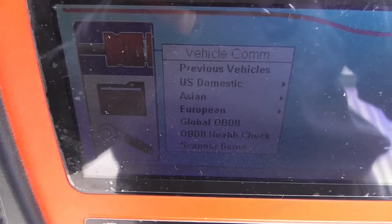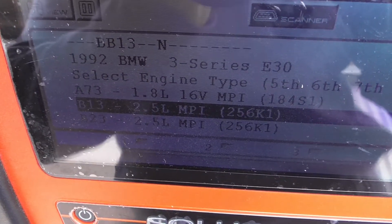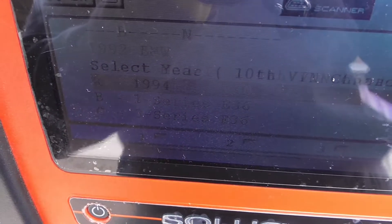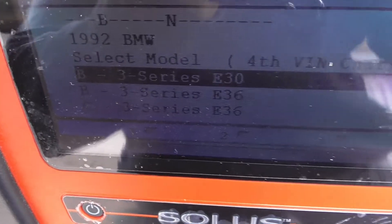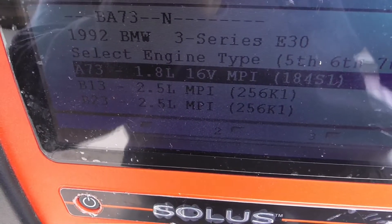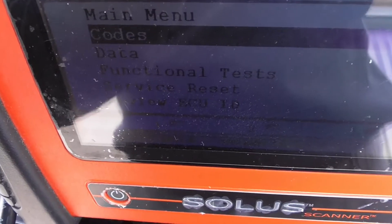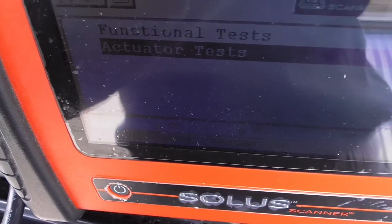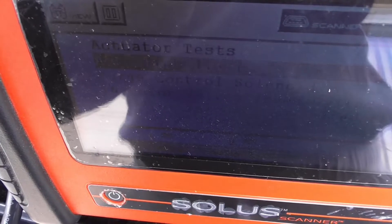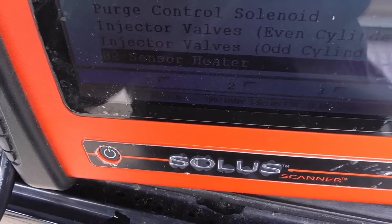I'm going to try using the non-legacy software now. It only gives the option to choose 92 — but 92 convertible is still E30, so yes. We got it. Let's see — actuator tests: idle stabilizer, purge valve, injector valves — you can test all of that, plus O2 sensor heater.